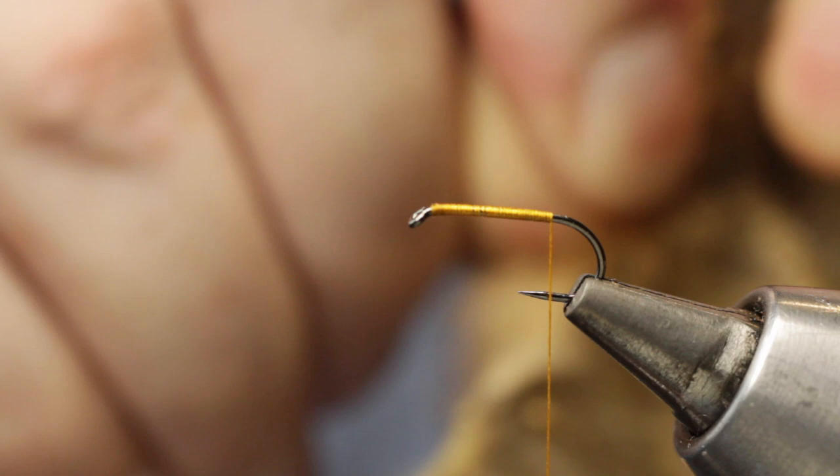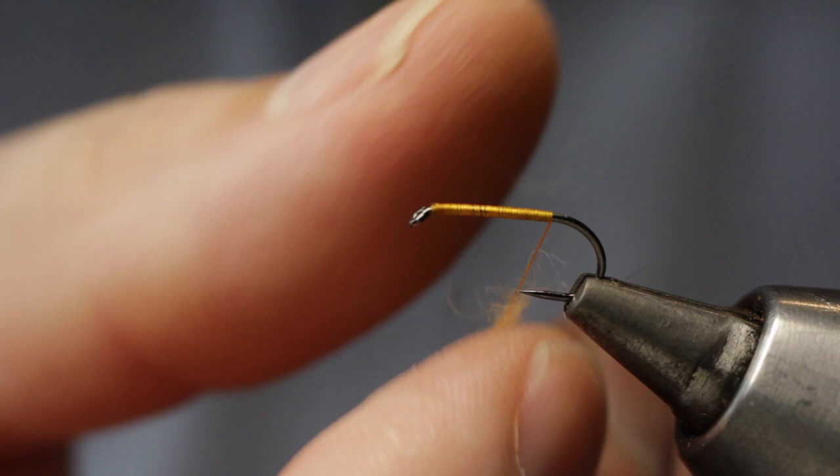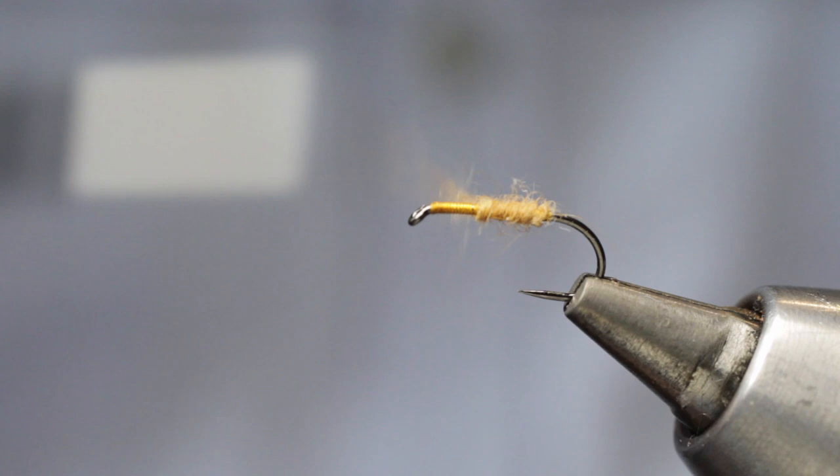Now we take our fox's ear and just strip off a very small amount of the dubbing. Because it's a nice long and soft staple dubbing, it goes onto the tying silk without any problems at all. In tight touching turns we bring our dubbed silk back up the hook shank.